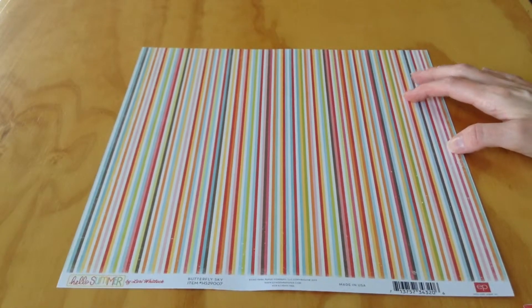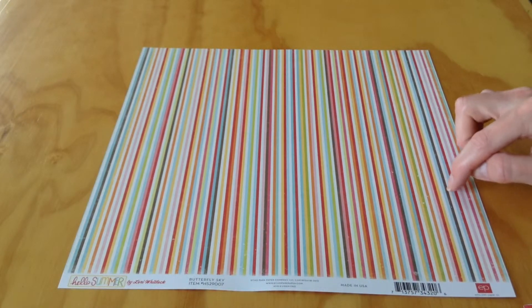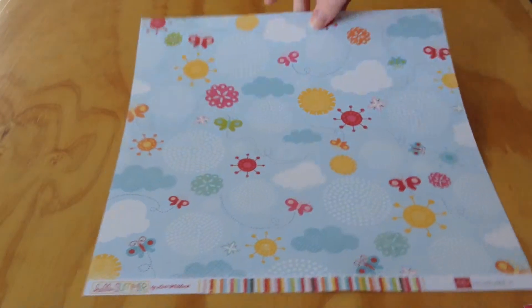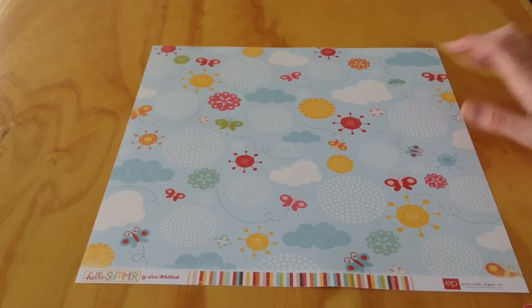This one's called Butterfly Sky. Very pretty stripes on this side in all different colors — white, blue, a little brown, orange, red, pink, yellow, green. And then this side has butterflies with sunshines, flowers, and clouds.